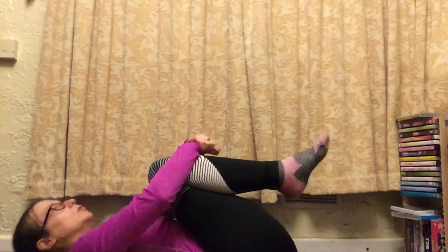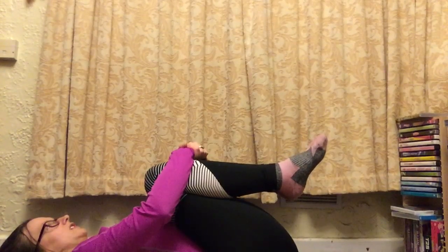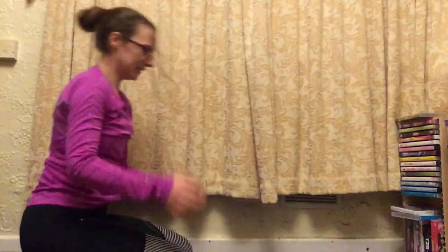We've stretched our back out one way, so it's good to stretch it the other way to prevent any aches in the morning. Come up like this and roll back, pulling your knees gently into your body. This is just going to stretch out your spine the other way and prevent you from feeling too sore tomorrow.